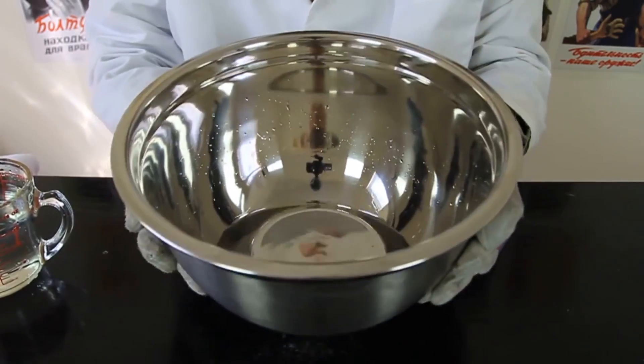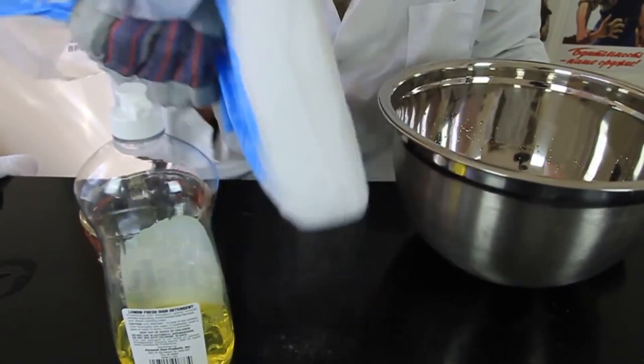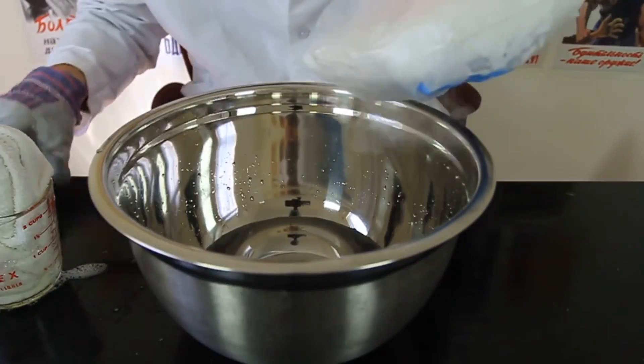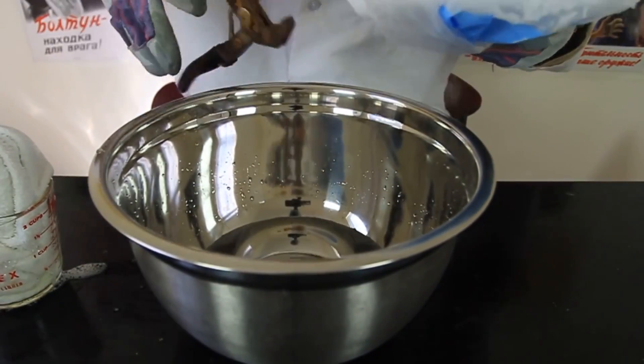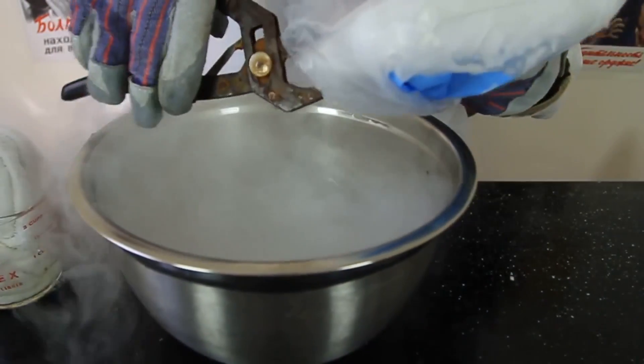Here's what we're going to need: a mixing bowl, water, dish soap, and of course dry ice. So we're gonna pour water inside of a mixing bowl, then we're gonna get a chunk of dry ice and we need to break off a piece.